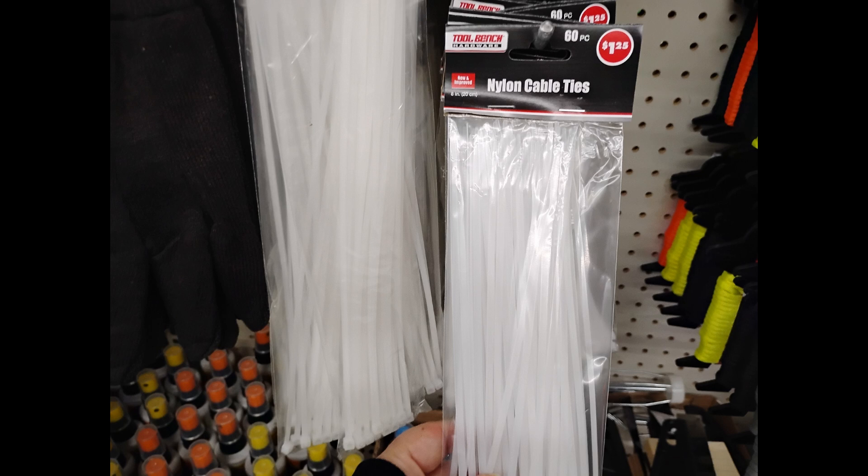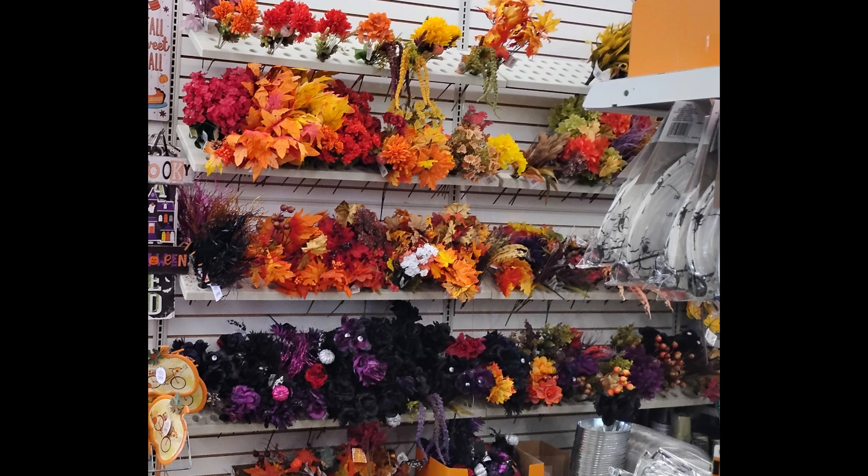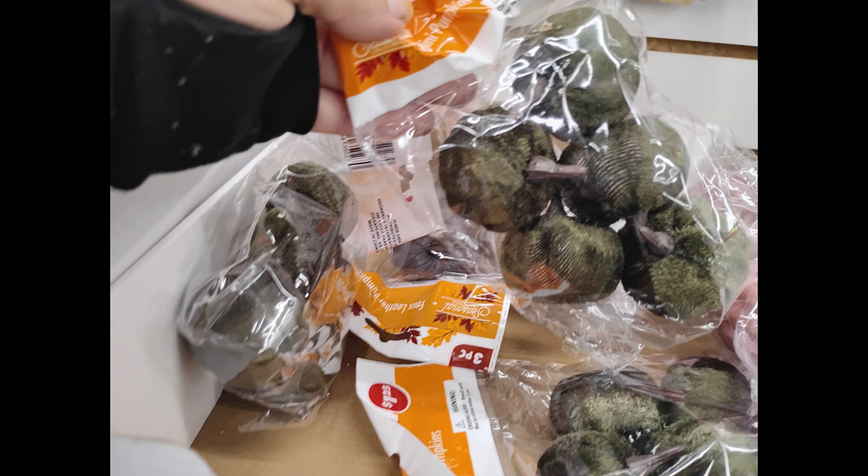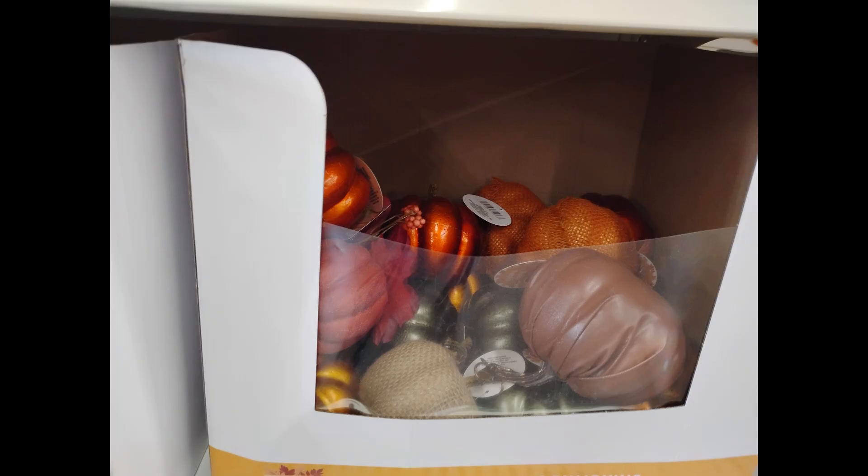My number one favorite trick for fall are zip ties. We're going to grab some Dollar Tree florals. You want one type of foliage that looks more or less realistic, and then I'm going to stack it with another color. I'm really loving these greens and neutrals as well, and I go for texture.